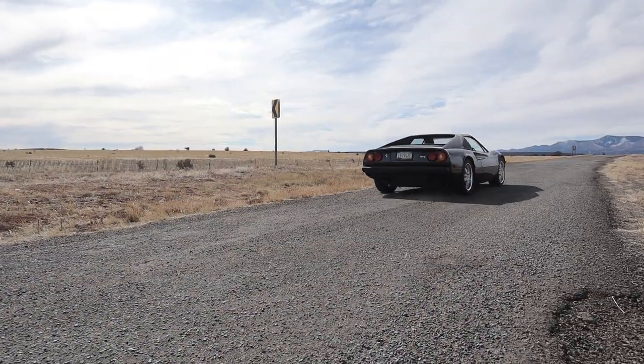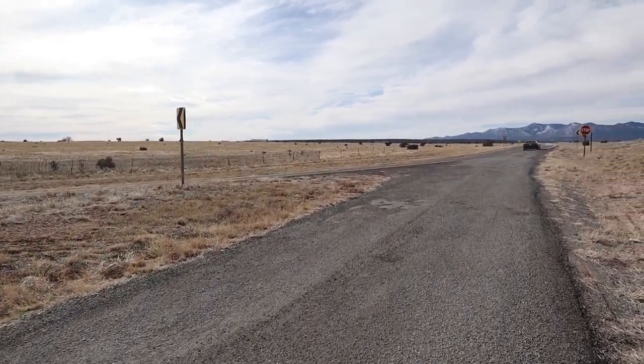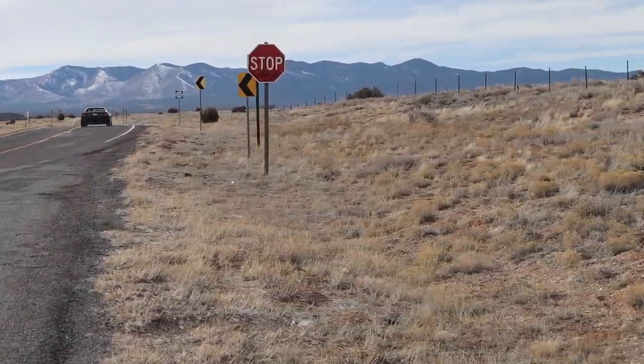Normally this car has two distributors. With the Black Stallion ignition system, it only has one distributor, and they put a block-off plate where the second distributor normally goes. The mid-range is totally transformed — the car is much, much quicker now.